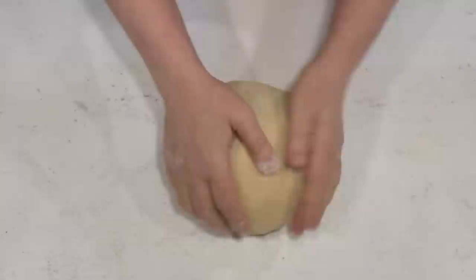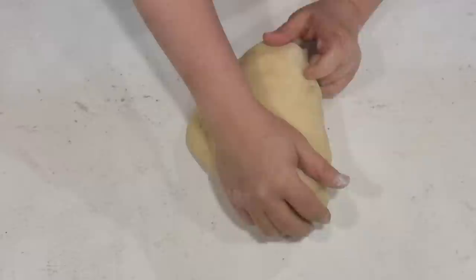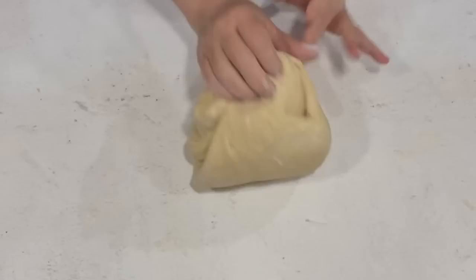You're going to take the heel of your hand, push away from you, then pull it back, turn it, and push away from you again. You keep pulling with one hand and pushing with the heel of the other hand, then pulling it back. You do that until the ball of dough feels like your earlobe. I know that sounds strange, but if you pinch your well-kneaded ball of dough, it will have the same kind of feel as if you pinch your earlobe. When you've got that, you know you've kneaded it enough.